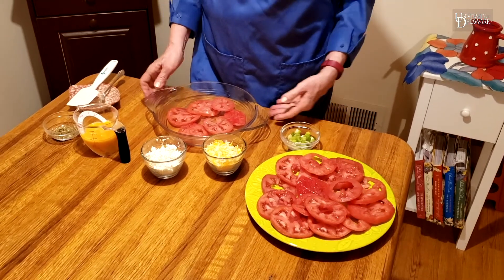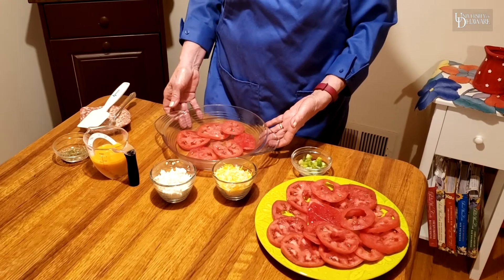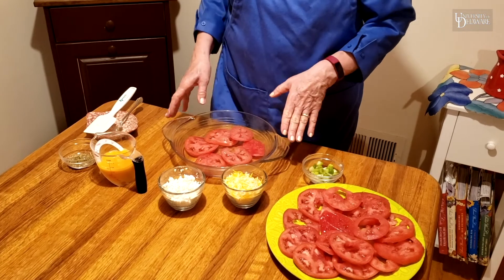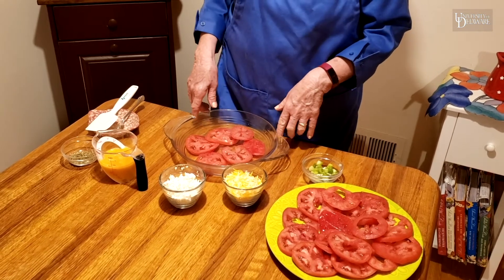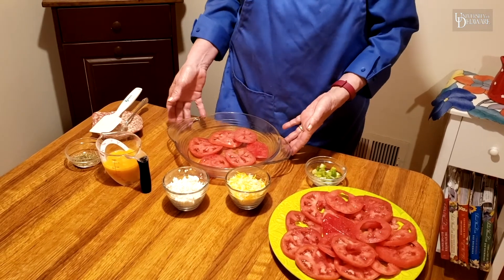I've already sprayed my pie pan with some nonstick spray so the pie won't stick when we're done baking it. I put down a layer of tomatoes. I have beef steak tomatoes here. You need about two and a half pounds of tomatoes, which is pretty close to four large tomatoes.